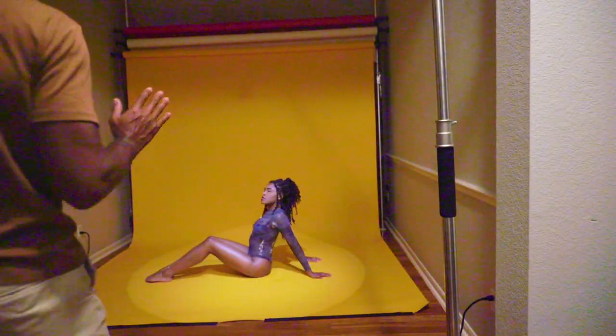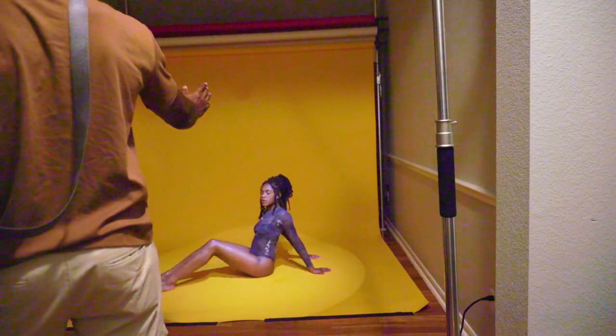Rotate your body so that your hands are going back that way. Rotate your whole body. Right there.